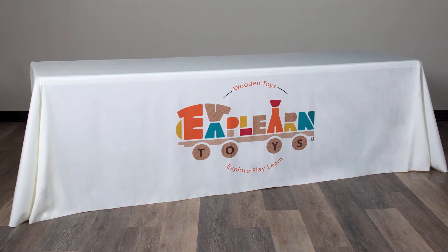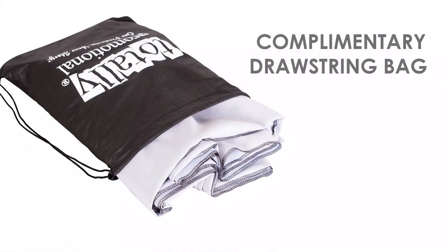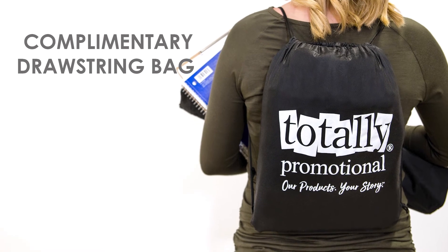Printed and sewn in the United States, each table cover is machine washable and is finished with serge edges to prevent fraying. You'll receive a free drawstring bag for convenient storage and carrying of your table cover.